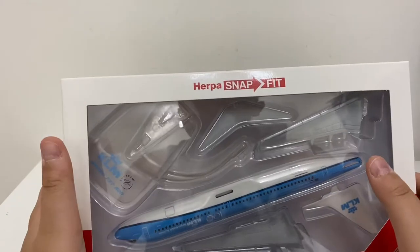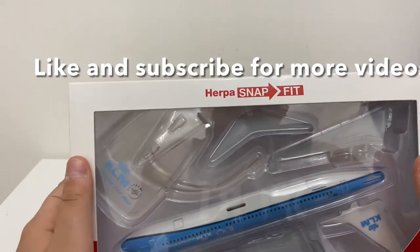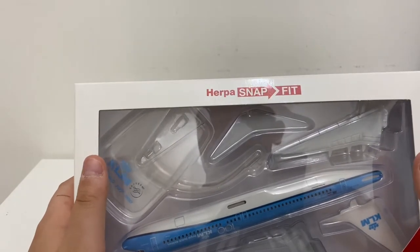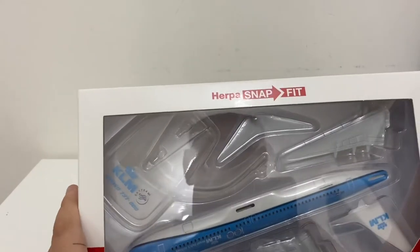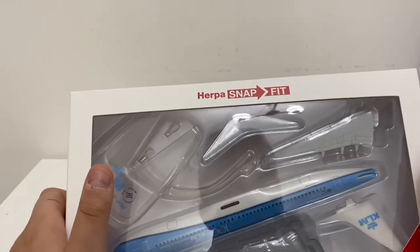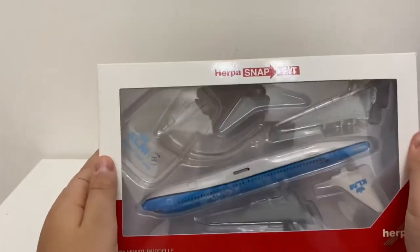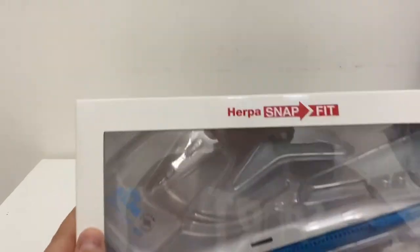Hello guys, Aviationchan here. Today we're going to be doing an unboxing video. The Q&A is a little bit delayed unfortunately, because editing the Q&A is quite hard, but don't worry — I'll still release my Q&A. But now let's just take a look at the box.